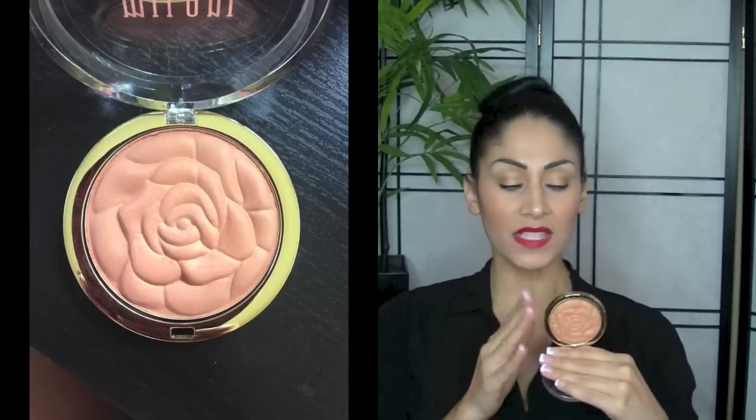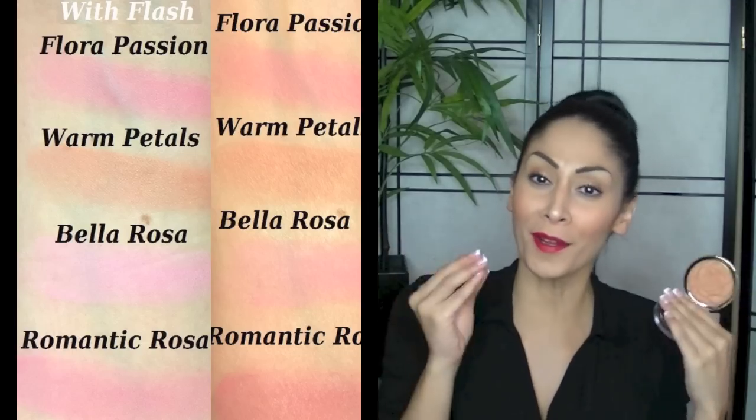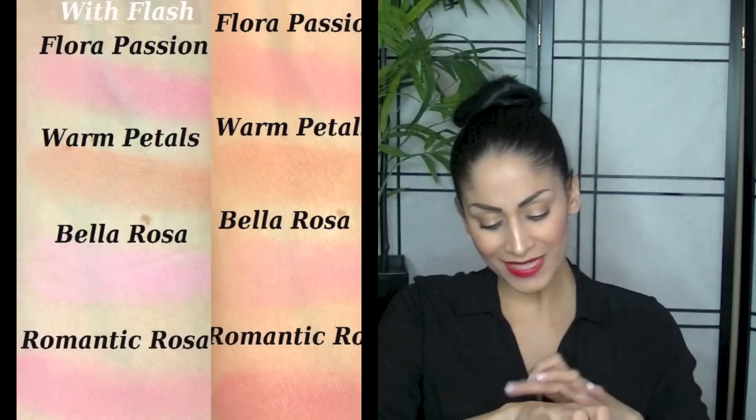Lastly is the color Warm Petals, which is more of a bronze looking color. This has very little speckles of gold in it and it kind of gives like an orangey color. I'm going to have the swatches somewhere around the video so you can see.